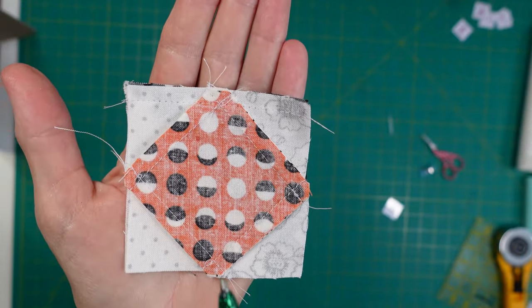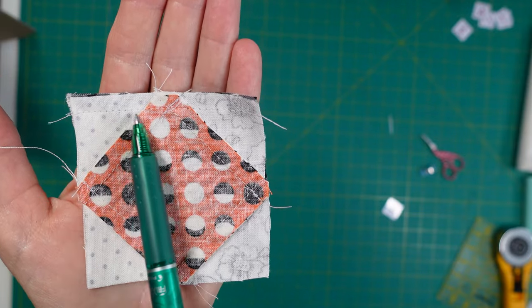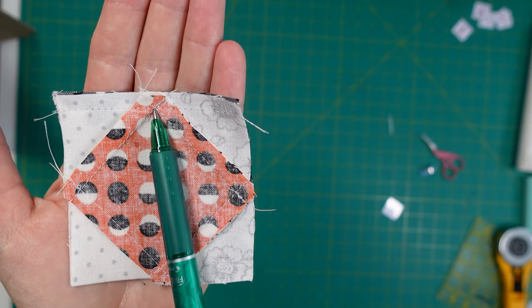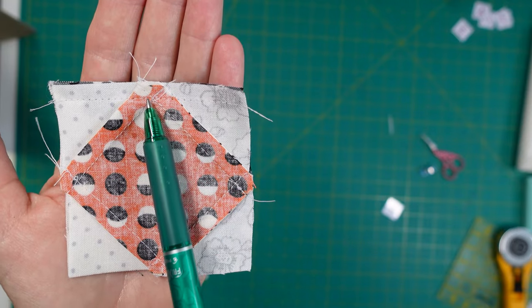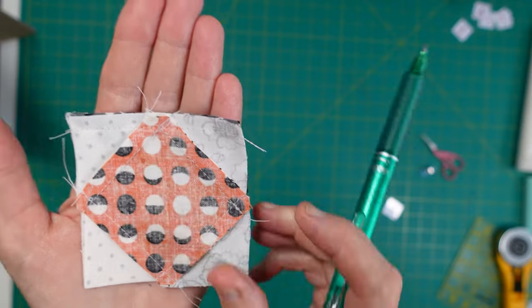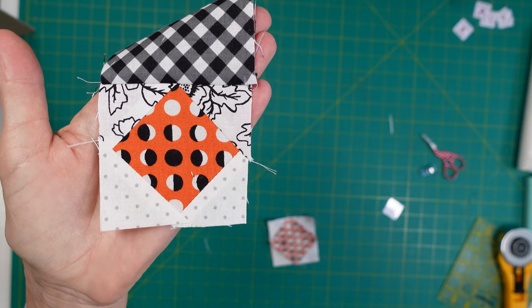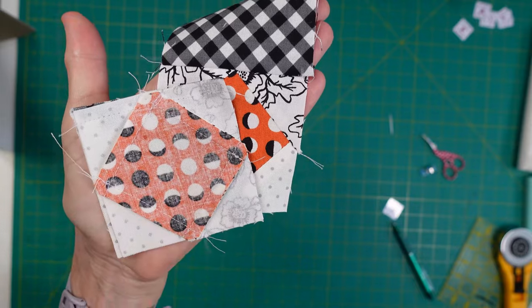I wanted to show you how I sew pieces that come to a point where I'm going to be sewing. I put this side face up so that when I'm watching my seam I can see that it lands at that point right there - so you're not cutting it off. You can see that it's going to land nicely and you'll get a nice point. That's how I sew blocks like this together.